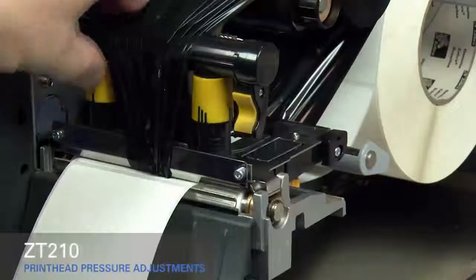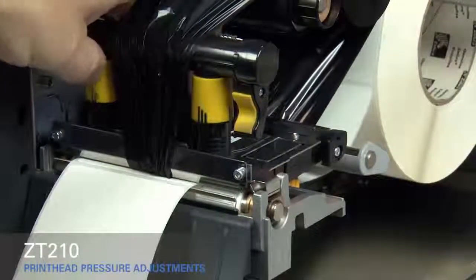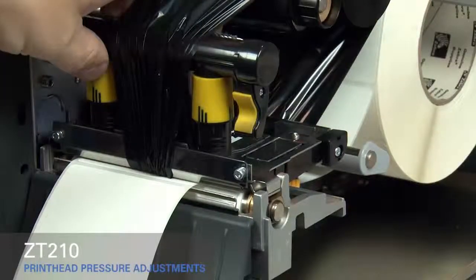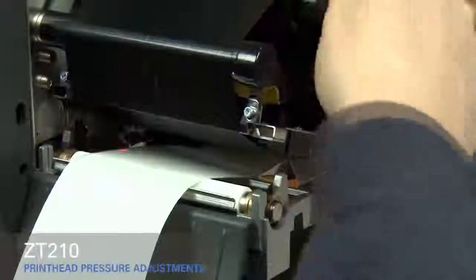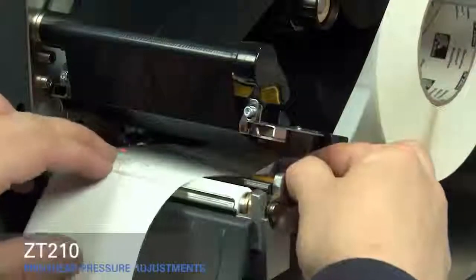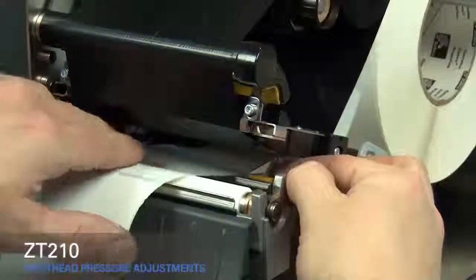Rotate the inside toggle to a higher setting. Open the print head. Smooth out the ribbon and turn the spindle to remove ribbon slack. Make sure the gold outer media guide is pushed in and touching the edge of the media.